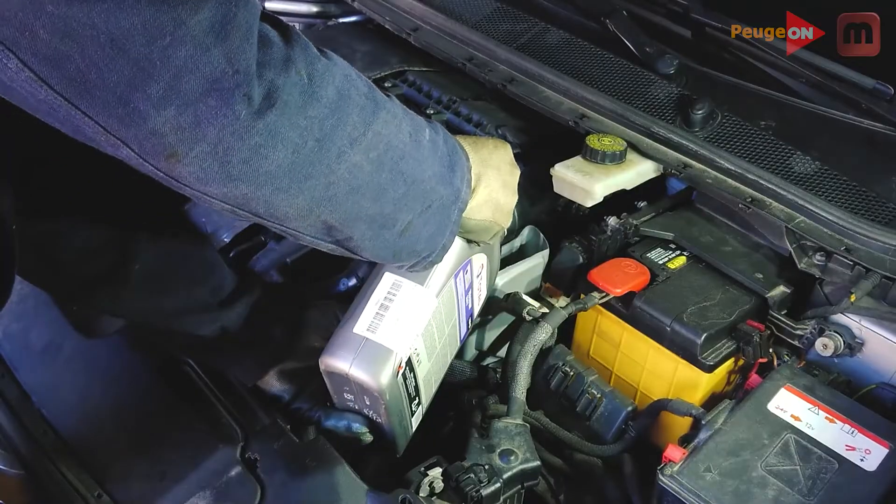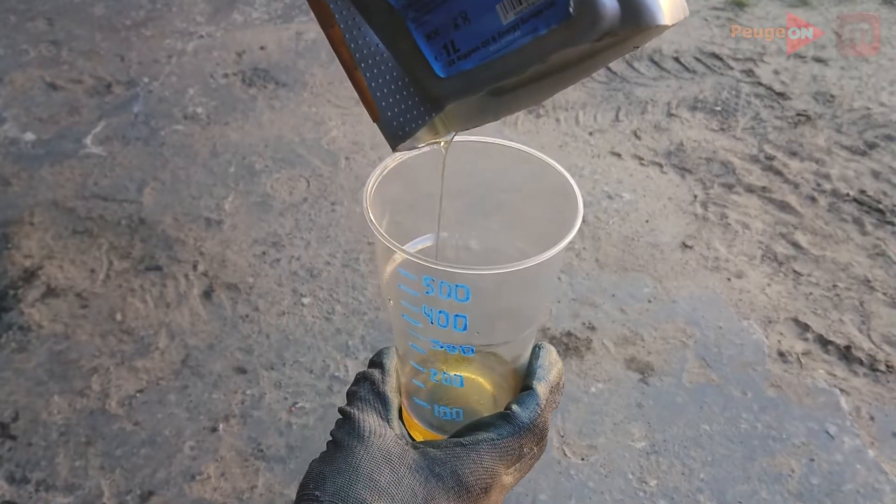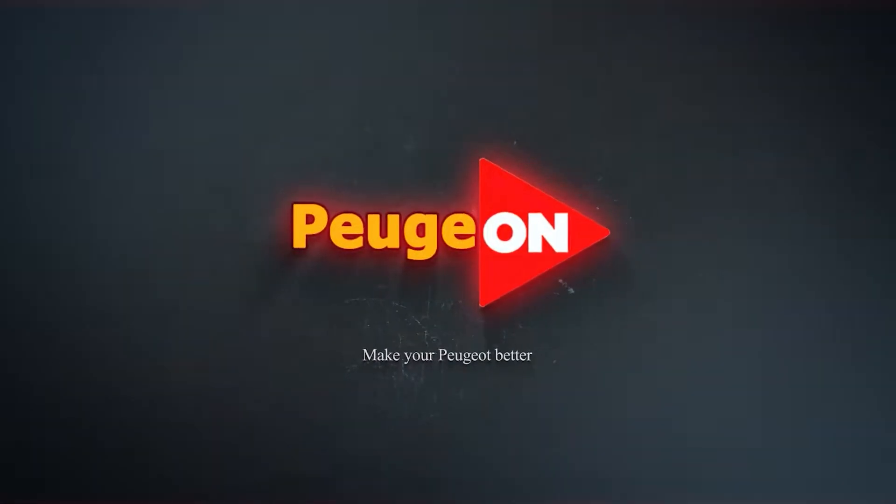Oil change in the gearbox on a Peugeot 308 in a T9 body with a 1.6 HDI engine with 120 HP.